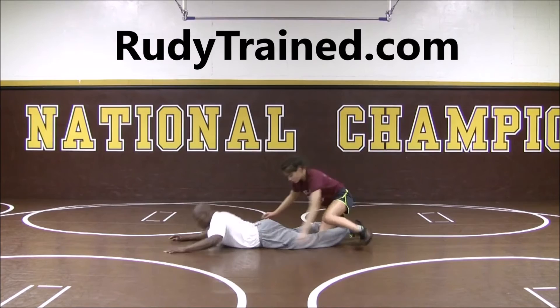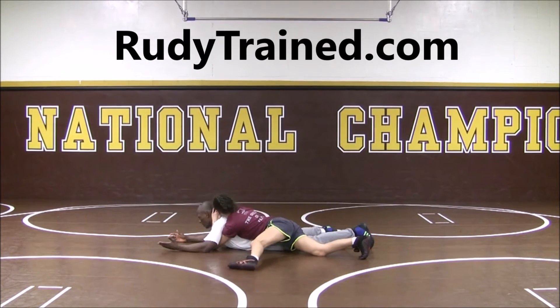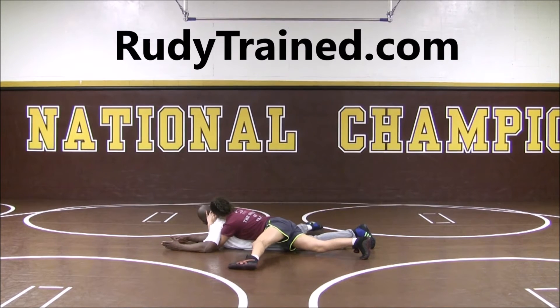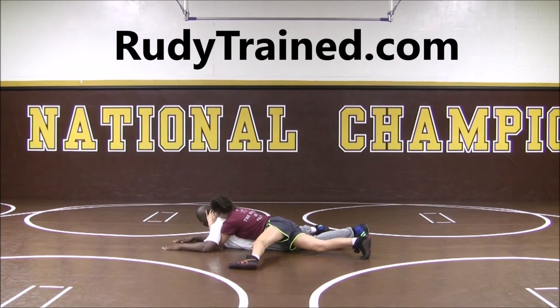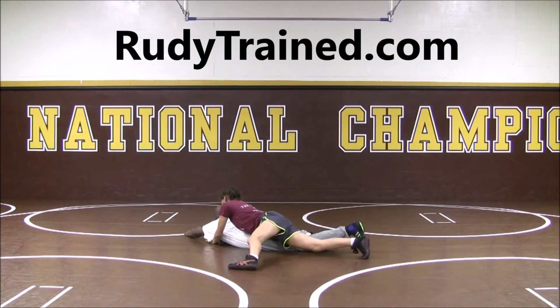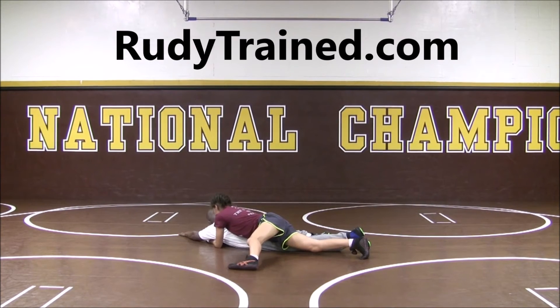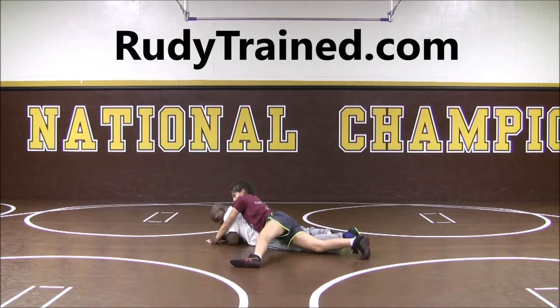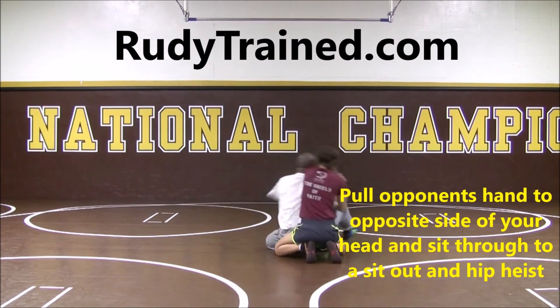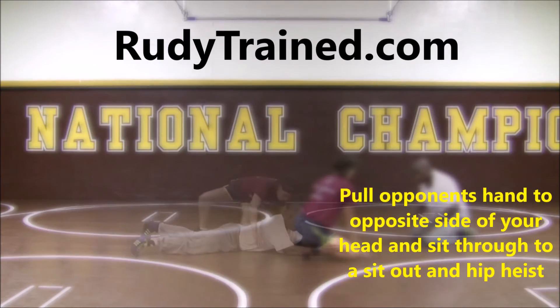Starting from this angle: my head's up, my chin goes on my far shoulder, this hand is going to swim so I turn my body and swim here. My free hand's going to grab the wrist. Now bring my elbows inside, I grab it, I can bring it up, turn, face, keep wrestling.